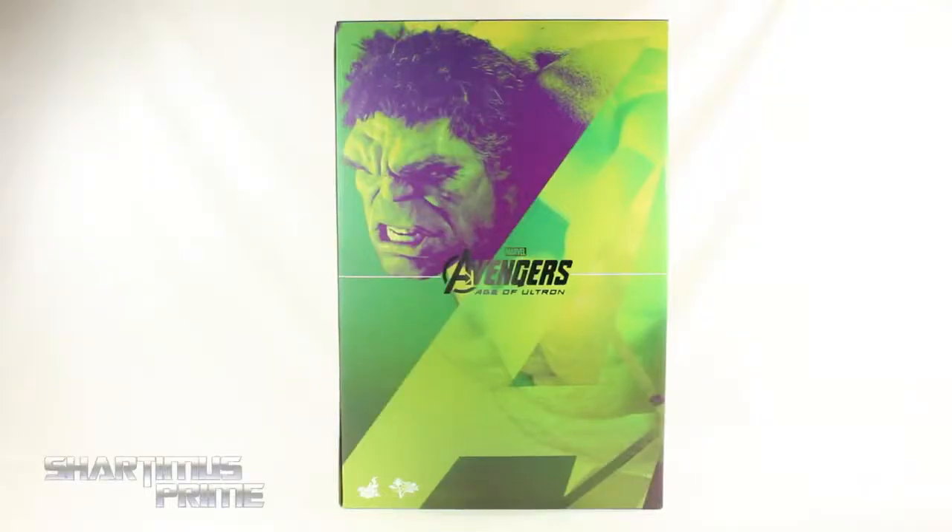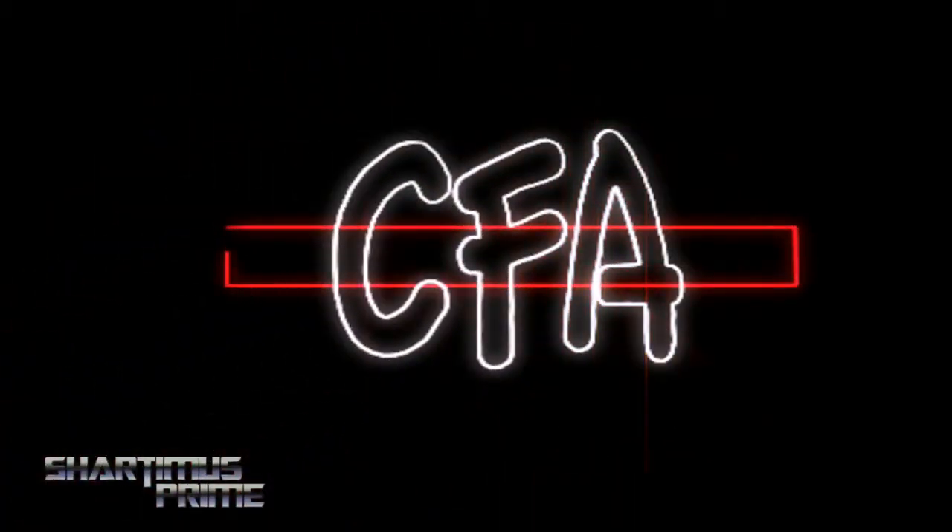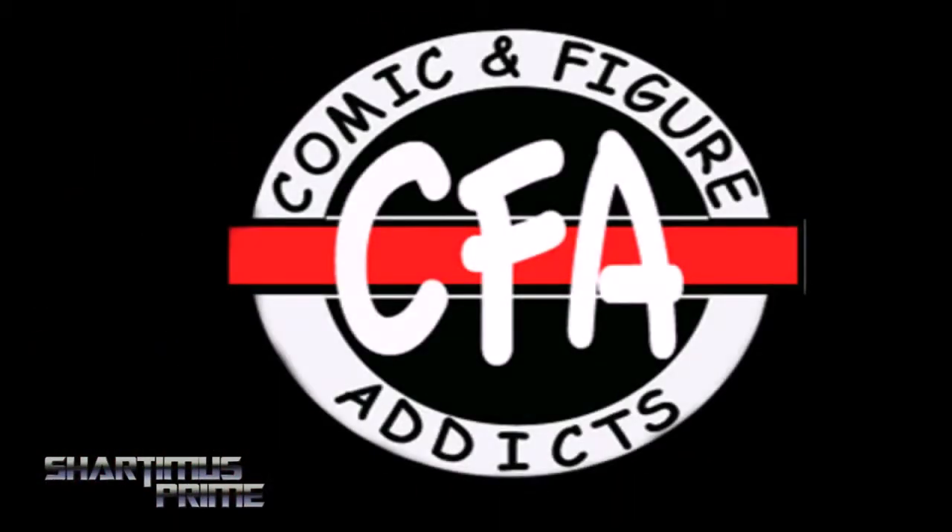Hey, what's up you guys? Shardamiss Prime here, doing another Hot Toys figure review on the Hot Toys Avengers Age of Ultron Movie Masterpiece 1/6th Scale Deluxe Collectible Figure Set. This is not my figure — I have to give a big thanks to Comic and Figure Addicts for making this review possible. If you're in the San Francisco Bay Area or on Facebook, check them out — link is below.